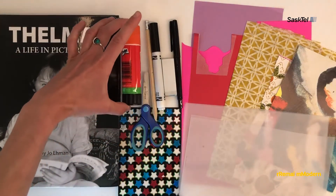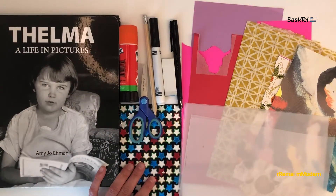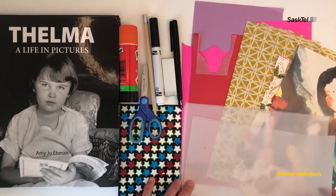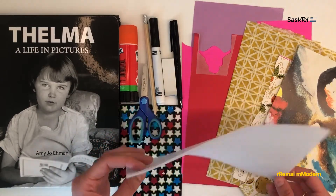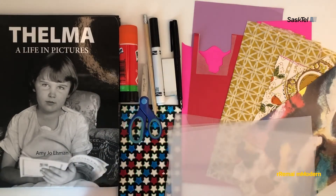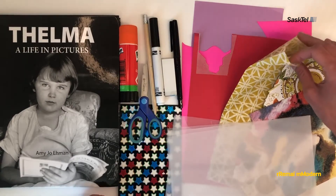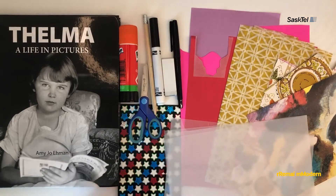You'll need a glue stick and scissors. You may want stickers to add to your collage. You'll want tracing paper, and if you don't have tracing paper you can try tracing on parchment paper. You'll also want colorful paper like recycled wallpaper, tissue paper, and construction paper. You can also use recycled book pages if you have old books that you're allowed to cut at home.